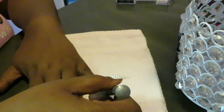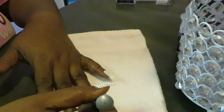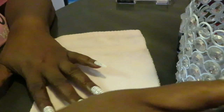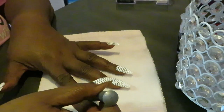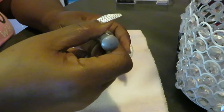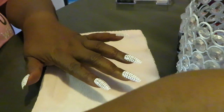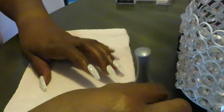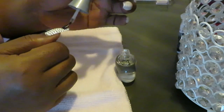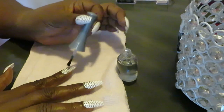Whatever top coat you got, it doesn't even matter — you just want to put a top coat on to help keep the nail hard so it doesn't break so easily, and it gives it a little extra shine. Ain't nothing wrong with a little extra — you're never too old for a little extra. This top coat makes my nails harder, makes it so they don't break so easily. It gives a little extra gloss and extra protection. I'm not putting on nails without a top coat — I'm not doing it.